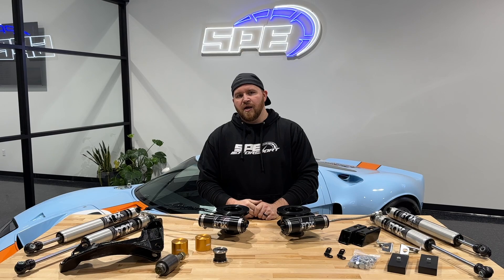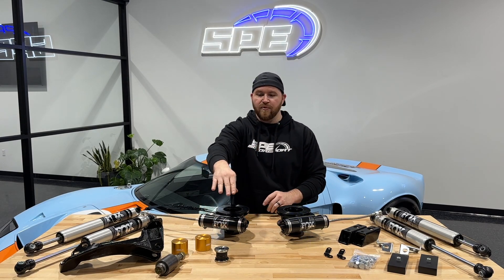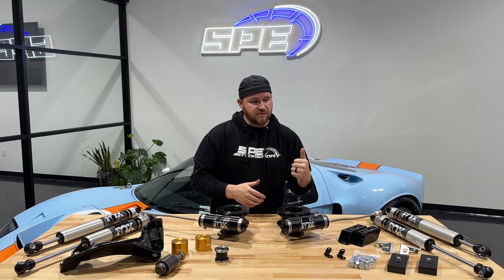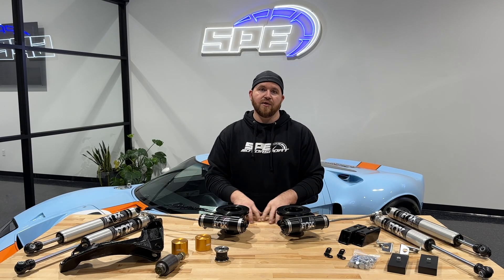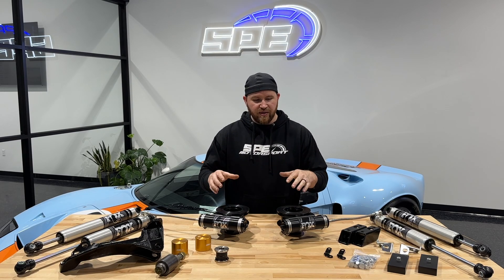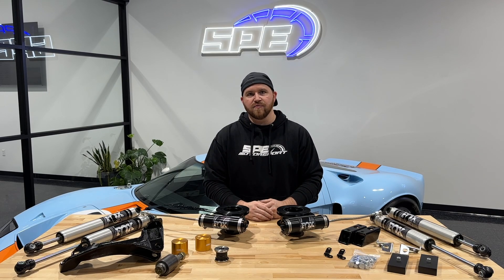If you want to learn more about the death wobble fix and our billet track bar bushing, we have that in a separate video covering that component and the tool in detail. If you guys have any questions, hit us up on social media, email us, or give us a call — we'd be more than happy to help. We hope this is helpful and that we're providing you with stuff you actually want. With the amount of testing and thought we put into this, we're pretty excited to get it out there for you guys.